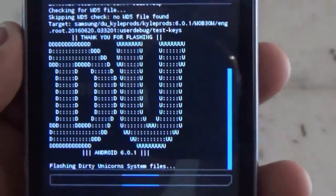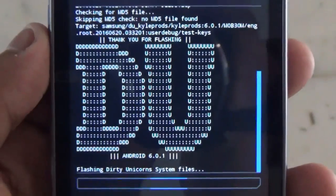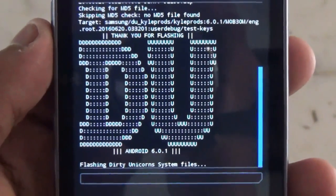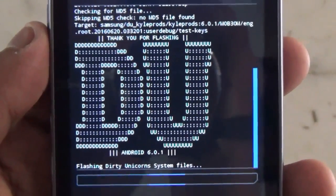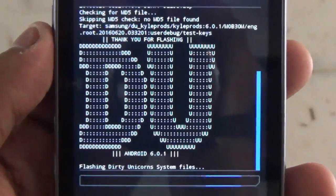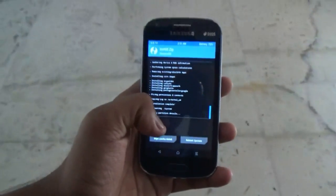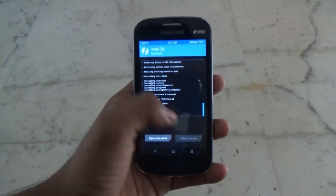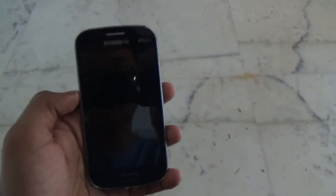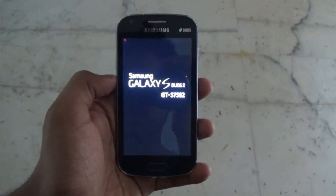The flashing of the ROM will take nearly 4 to 5 minutes, so be patient. I will skip this part of the video. We have flashed the ROM — it took nearly 5 minutes. Now let's reboot our device and see what the ROM is like.